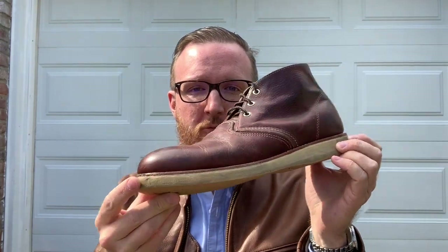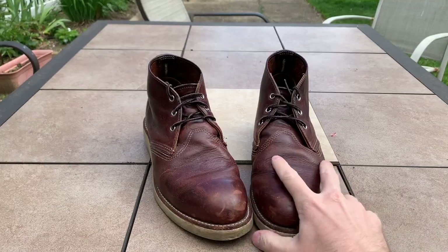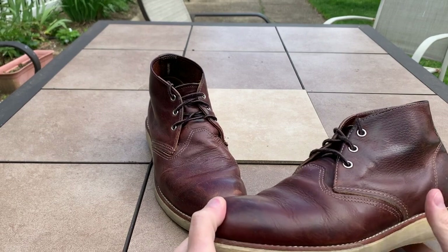Gentlemen, welcome to Essential Style. Today we're taking a look at the Red Wing Work Chukka Boot. Let's check it out. Red Wing Heritage Work Chukka Boot.